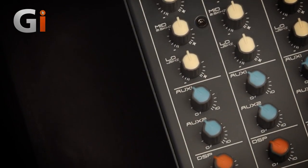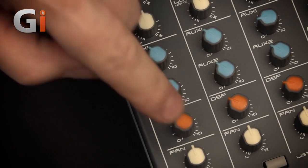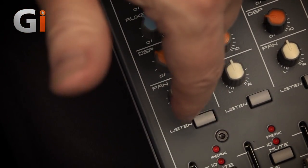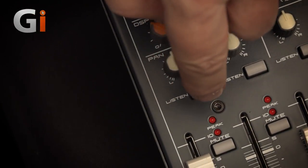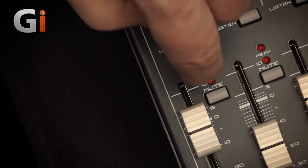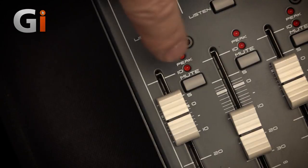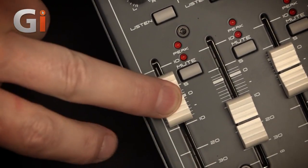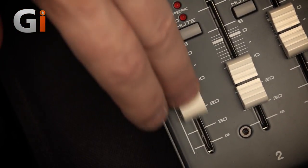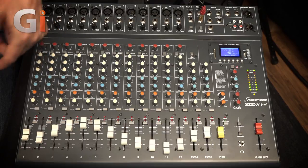Two aux sends — those can be used for external effects or to drive monitors — and a DSP send that goes to the internal DSP. Then you've got your pan control, a listen button which is like a solo, and a mute switch. For indicators, you've got a peak LED and one that tells you whether mute is on or off — if you've got the channel running too hot, the top one shines. Then a short fader, and it feels really good — very smooth and solid. In fact, all the controls feel really good, which is a sign of quality that goes along with the steel chassis.